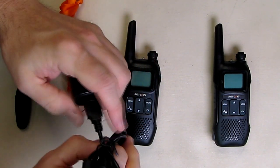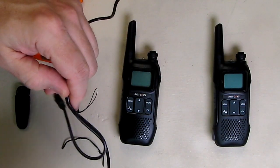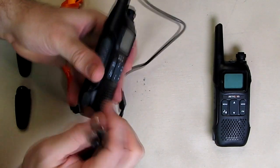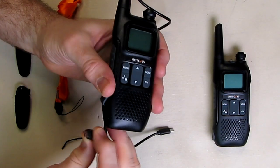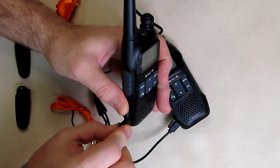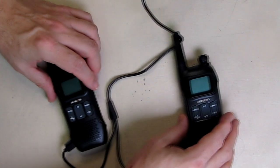Now I'm going to show you how simple it is to charge this unit. You can use any USB port you have. The included power supply has unique dual ports on there, which is really nice because you can charge both units at the same time. You take the little rubberized USB cover, lift it up, line up the connector with the curved portion, and plug it in. Then do the same thing on the other unit — line it up with the curved portion and plug it in. Now you have dual charging capability.